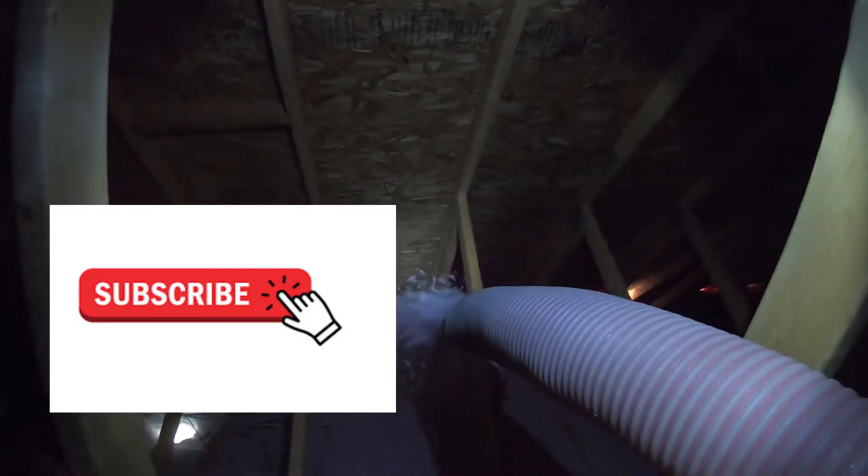Thank you to my returning subscribers. This channel definitely would not be possible without you guys, so I really appreciate that continuous support. Don't be afraid to share any of the videos that you enjoy with your friends and family, so that more people can know about my really good attic installation tips and walkthroughs.